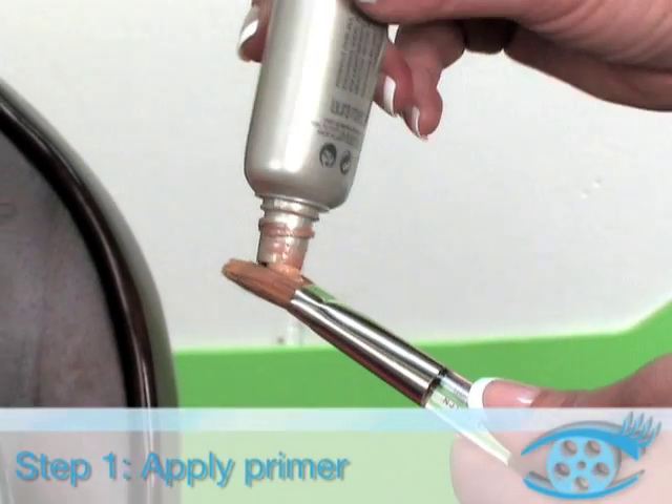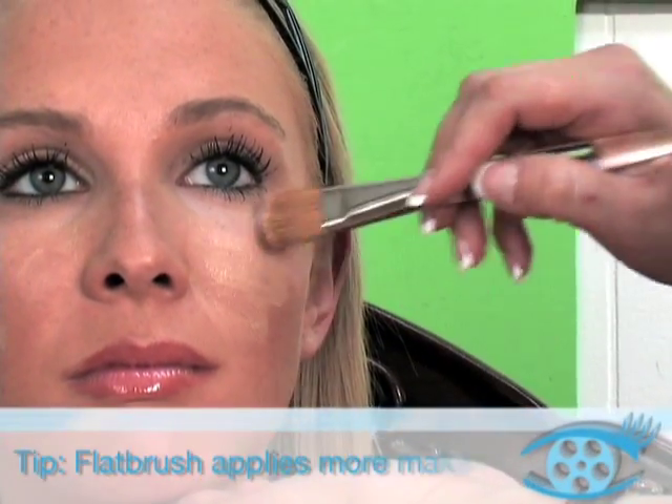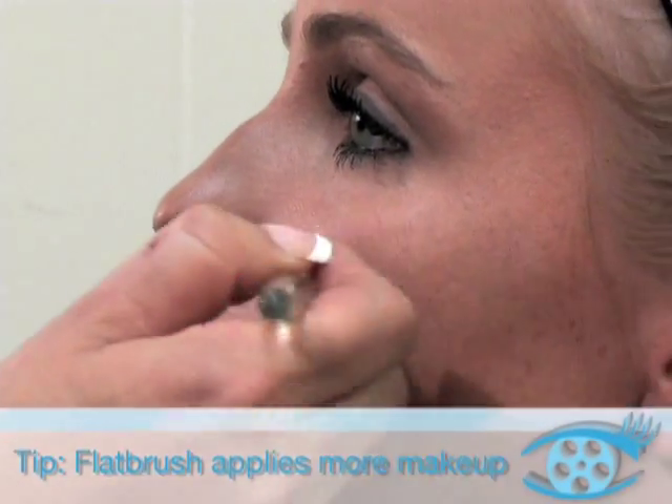Step 1: Apply primer with a flat brush. A flat brush applies more makeup.